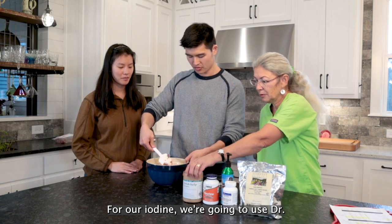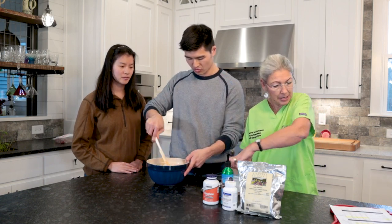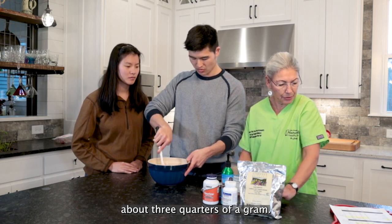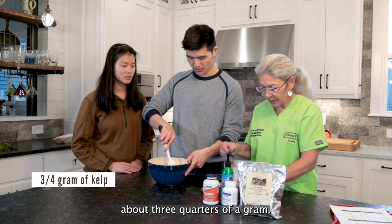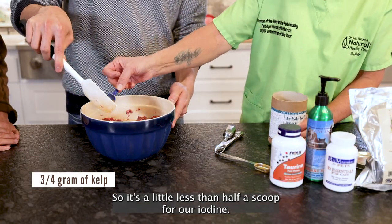For our iodine, we're going to use Dr. Cotter Brady's Irish Kelp for Pets. With this, we need about three quarters of a gram. This is a two gram scoop, so it's a little less than half a scoop for our iodine.